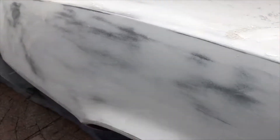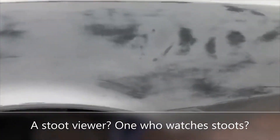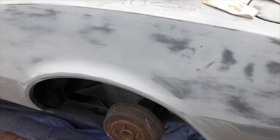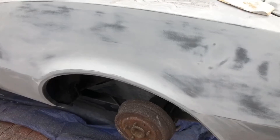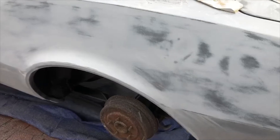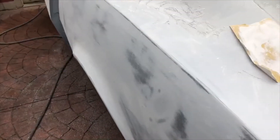The observant viewer will notice that we're outside while we've been blocking this car. It's not that I don't have a place to put it inside, but blocking this build primer makes a hell of a mess out of your shop — so if you can do it outside, you're far better off.